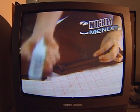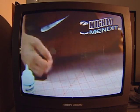It happens. You rip, tear, and never have time to repair. Wait! Before you throw it away, let Mighty Mend It save the day.